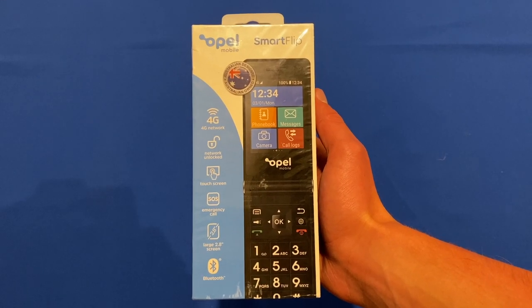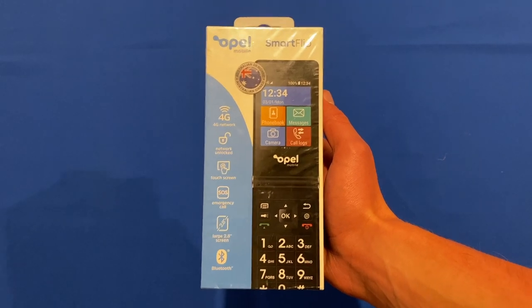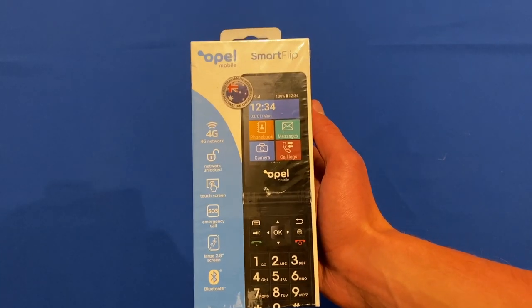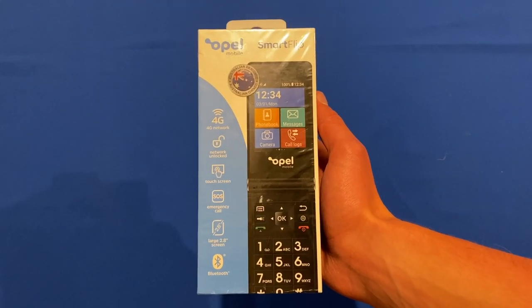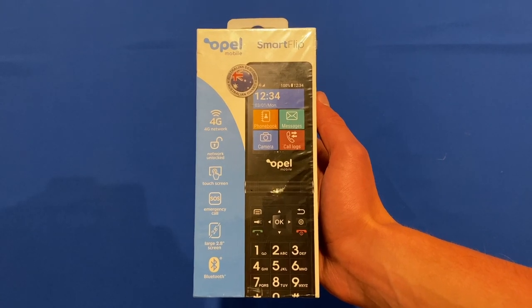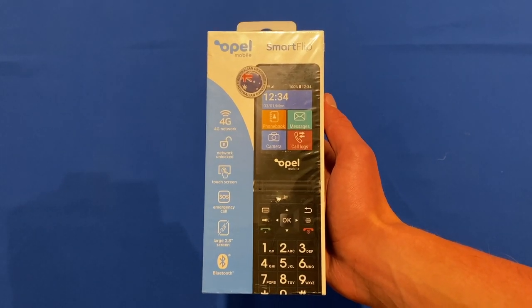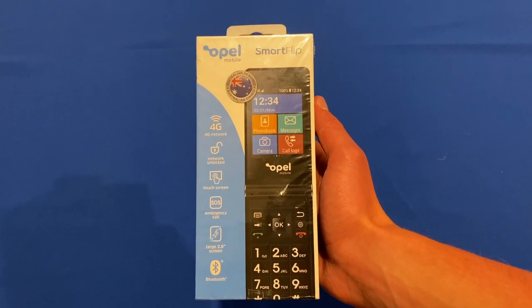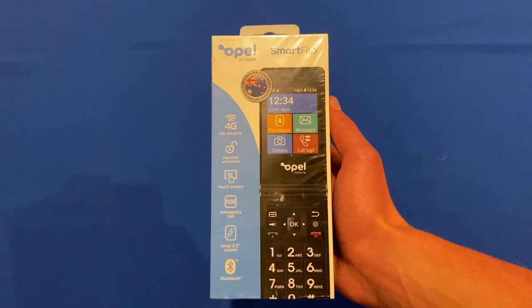This phone retails for around $150 Australian dollars, but it can go on sale for cheaper as it has been out for a few years at this point. It's essentially a flip phone that has a small screen with Android running on it — a very basic stripped-down version of Android — but it allows for basic smartphone features for seniors to use a smartphone in a super simple way without much of a learning curve.